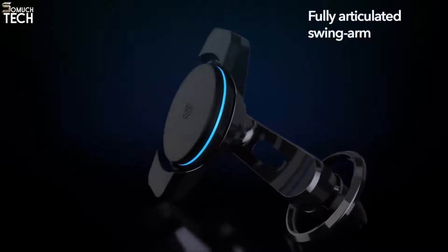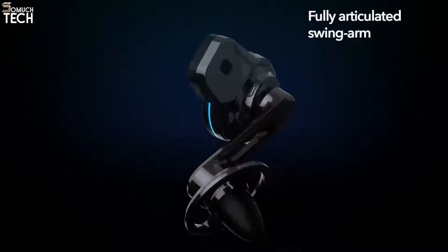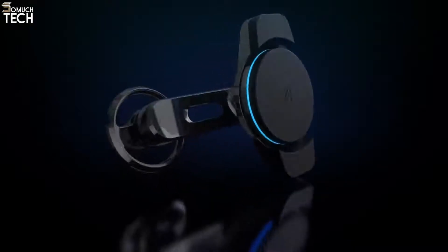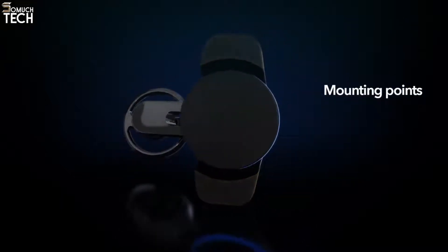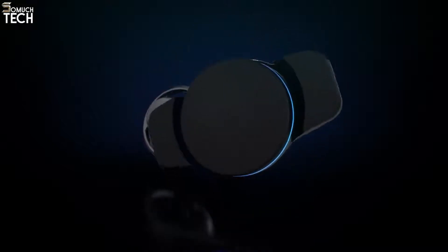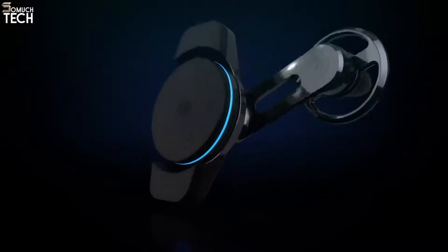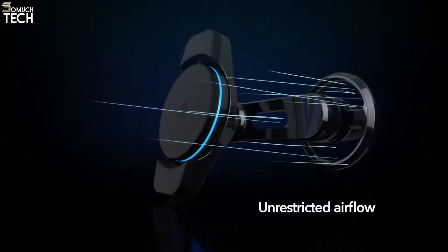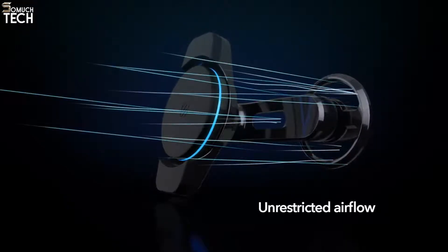The VentMount's fully articulated swing arm with two ball joints independently rotates 360 degrees. The adjustable magnetic mounting points allow even more maneuverability and endless viewing angles while your phone charges. With its unique open design, the Charge 3 Vent holds your device securely and visibly while air from your vent flows freely through.